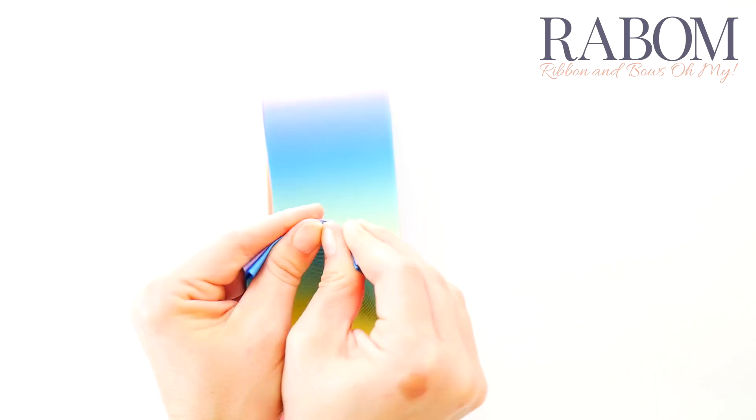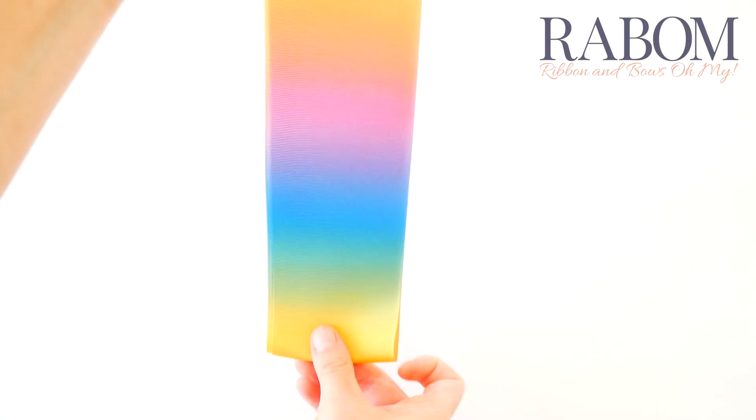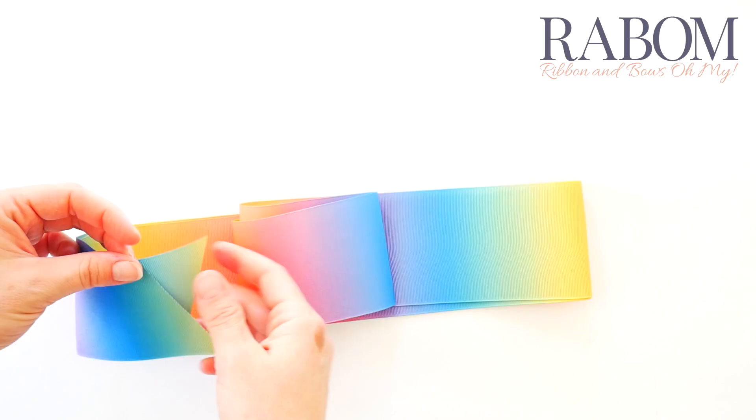Then go down to that last loop that you've created, bring it up, and make a nice visible crease here as well. Now we're going to unfold our length of ribbon, and you can see where our creases are — really good and visible.